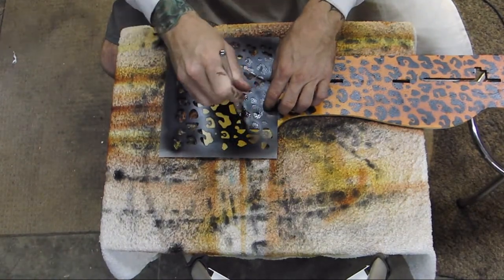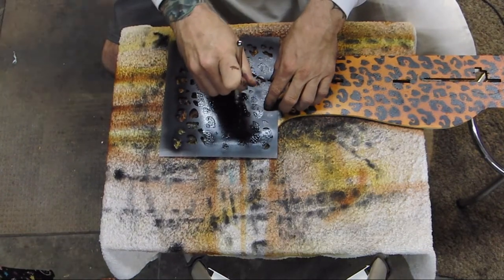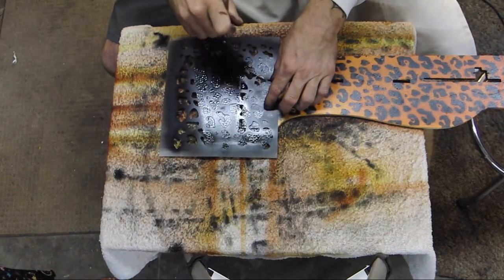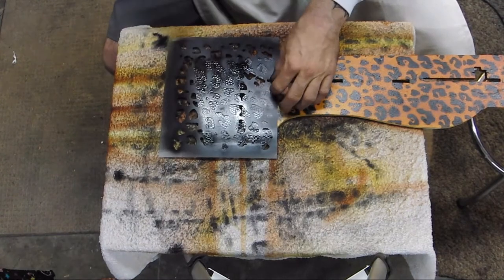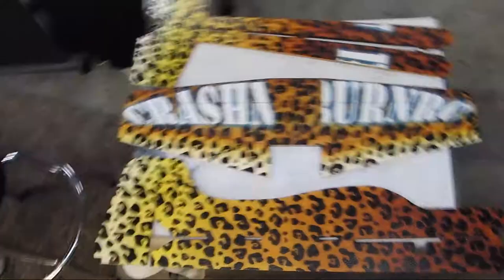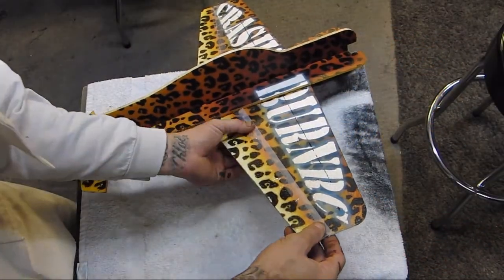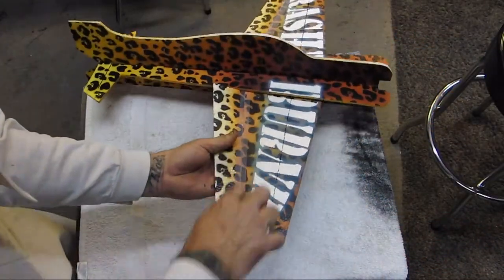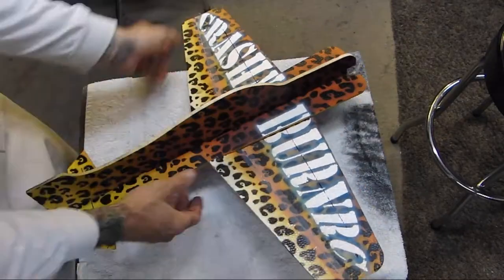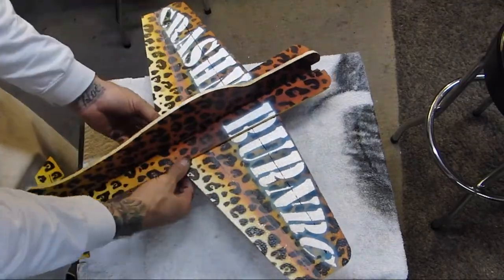After using the stencil for a while I was just blasting away — no more being delicate with it. At the top of the tail I ended up adding a couple more spots. Then taping it up — I don't love that tape but it's what came with it. If I had to do it over I'd just use regular packing tape.